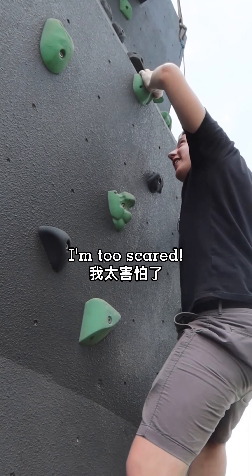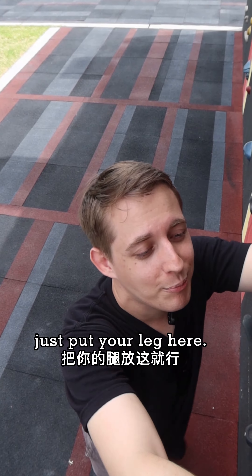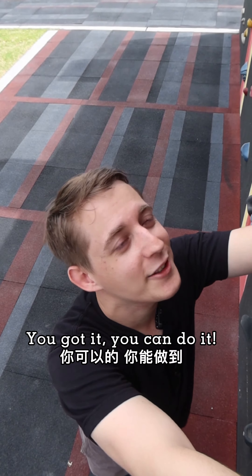Oh no, I can't do it, I'm too scared! It's okay man, just put your leg here, you got it. You can do it, come on! Yeah, let's go! Go away is too easy — we can go for the next level of English. I'm going to teach you a few different ways to say 'go away'.